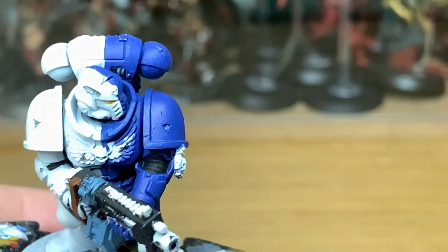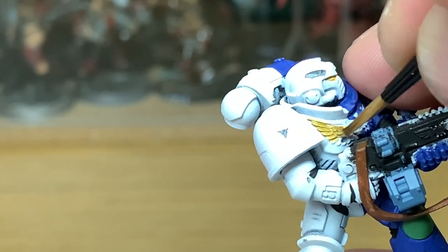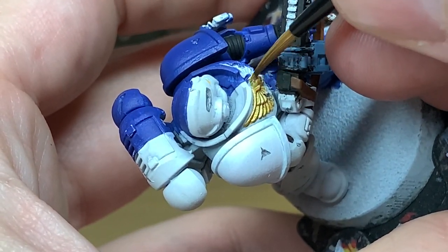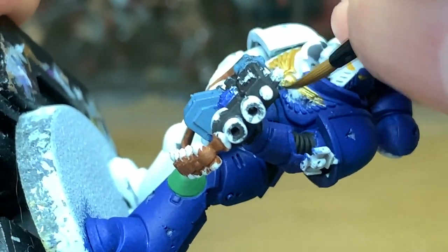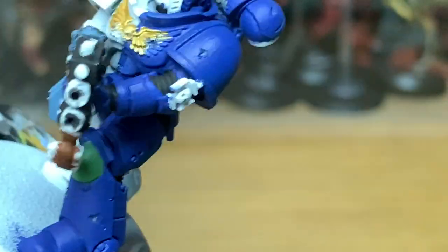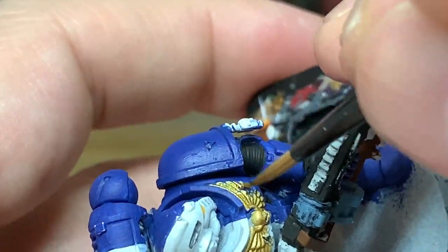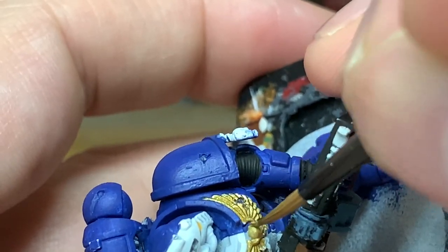Next up it's a little bit of Citadel Retributor Armour. We're using this to do the casings for the bolt rounds, also the Aquila on his chest, the skull on his helm, and also the Crux Terminatus on his shoulder pad. I also use it on the casings of the grenades attached to the sling. Just get a nice smooth layer of gold there.